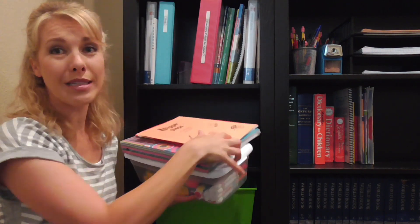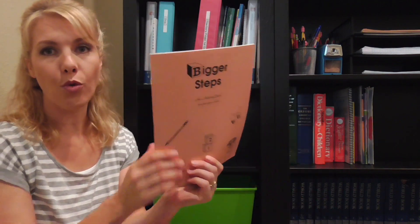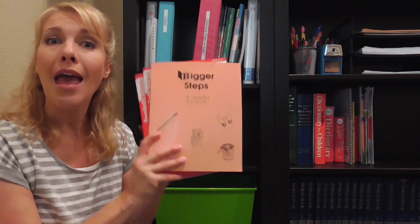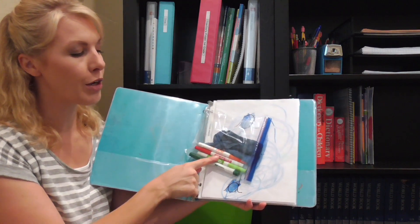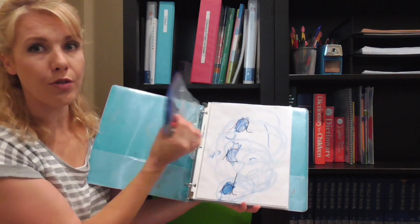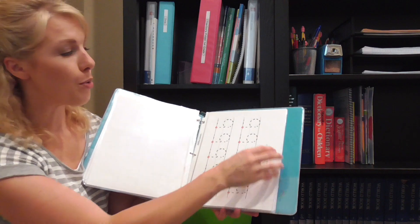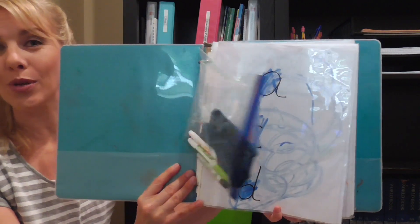On the preschooler's shelf, I have some workbooks — I got two workbooks for a dollar at Target, and one is from Rod and Staff; I have the whole series so he'll just be working through those. I don't care if he just scribbles on these pages — this is just to keep him busy and help him feel like he's a big kid doing school with his siblings. I also have a binder for him with whiteboard markers and a little eraser, and different worksheets printed from online or created myself in clear plastic sleeves that he can write on and erase. I'm going to clean that up so it looks fresh and new for this school year.